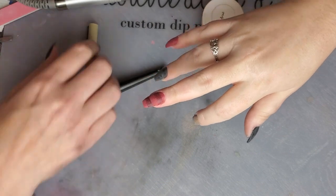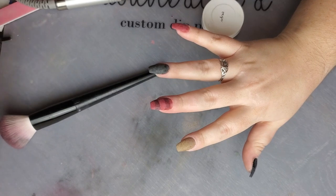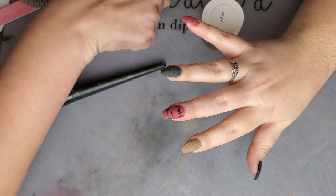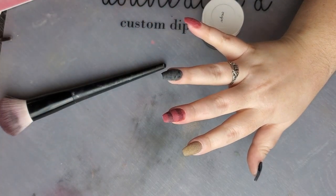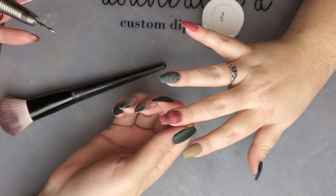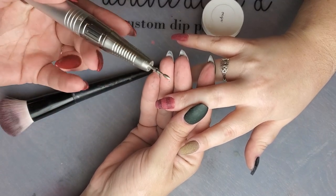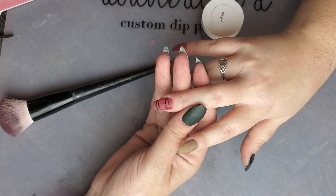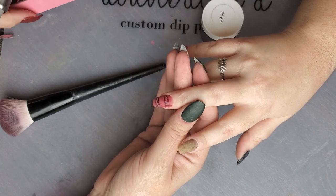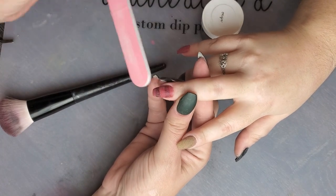I'm going to let those dry and make sure the lines are dry, otherwise when you start going in to file, the ink will smear into the dip instead of filing off of it, which is what you want. By now the bottom line should be dry enough to start working with. If you don't have an e-file or a bit like this, working with a regular straight line file can also do the trick if you go back and forth carefully and only hit those spots.